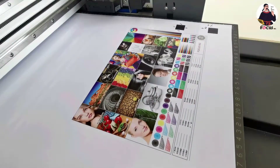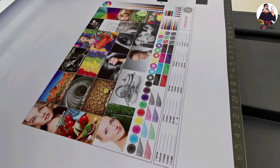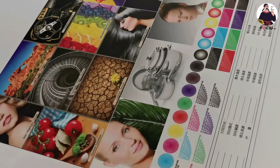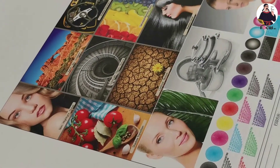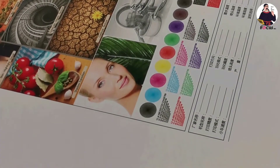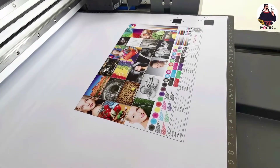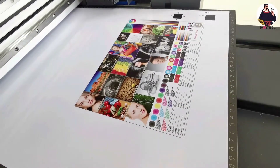This test print procedure is for when you first receive your machine. You can see there are no banding lines or pass lines, the picture is clear with good detail and sharp text. This is the complete procedure to print a color picture on light material without white ink and varnish.